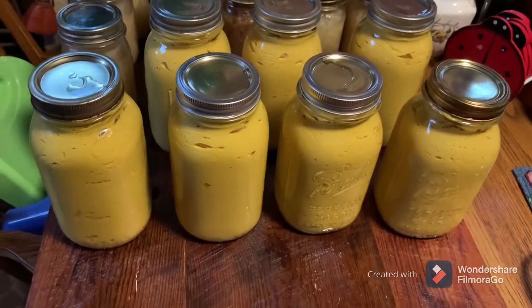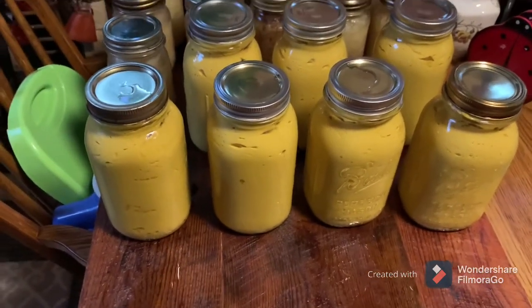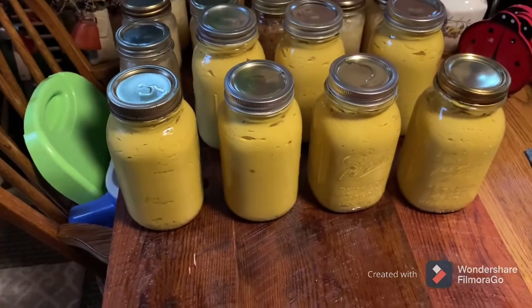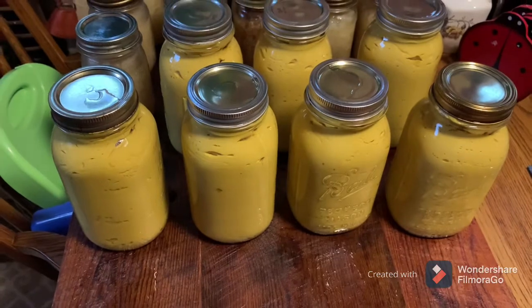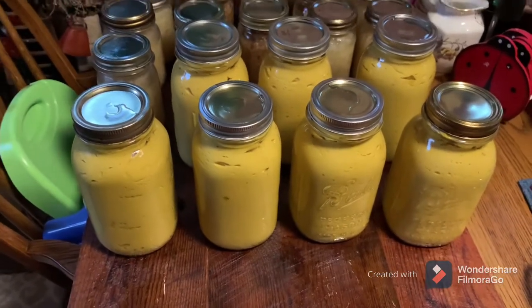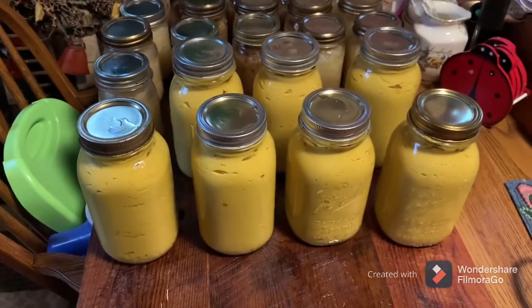Two of the jars already sealed, and I mean, I just got them out. So remember, all the canning and cooking videos are on the playlist, Tammy's Kitchen. Tammy's been busy today. Come back and see us again.